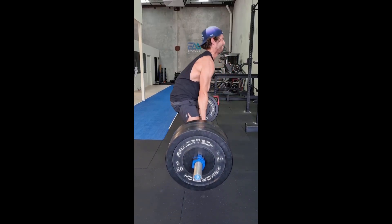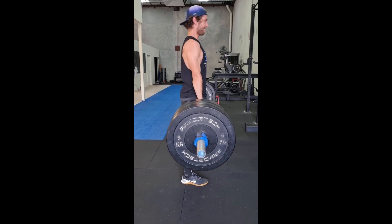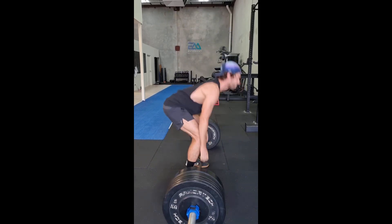However, for you to know your one RM for exercises, you have to complete one RM testing. This involves progressively loading up the weight of a particular movement until you reach the maximum amount of weight that you feel you can lift for one repetition with good form. Results from this one RM testing can be used to prescribe loads for future programs, and they can also be used to assess strength imbalances, capacities, and the effectiveness of programs.